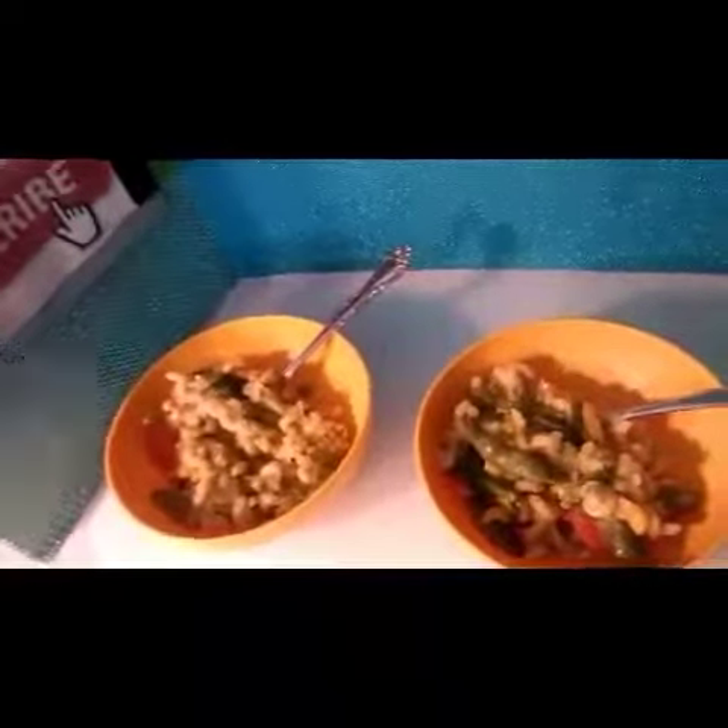I'm so excited to try our vegetable pasta stir-fry — it's the first time ever making it and it smells and looks delicious. As always, thank you for watching and please subscribe.